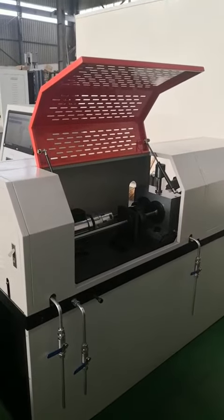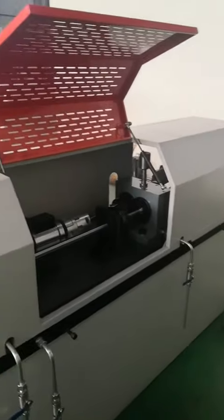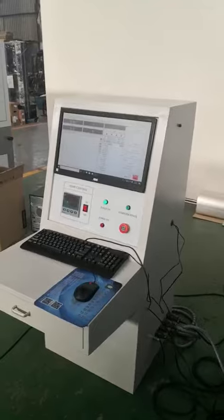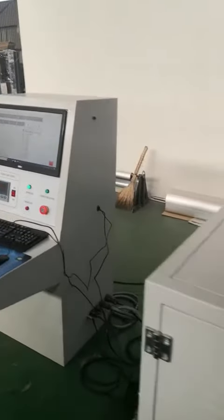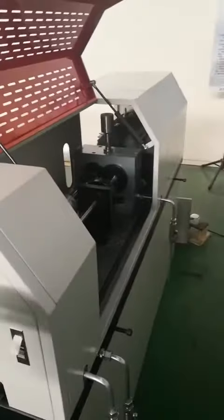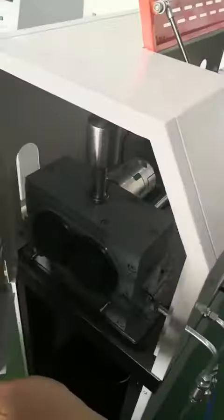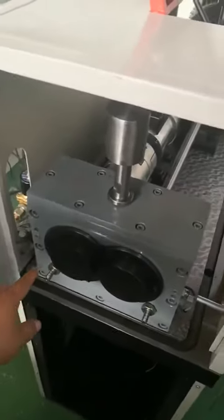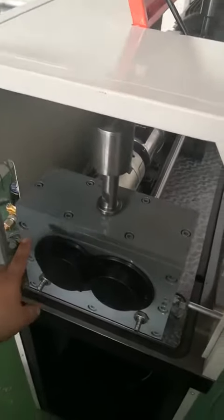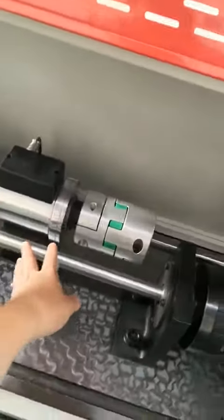This is the FCG gear testing machine. This is the frame and this is the controller part. Let's see the frame open here — this is the oil test gear box.